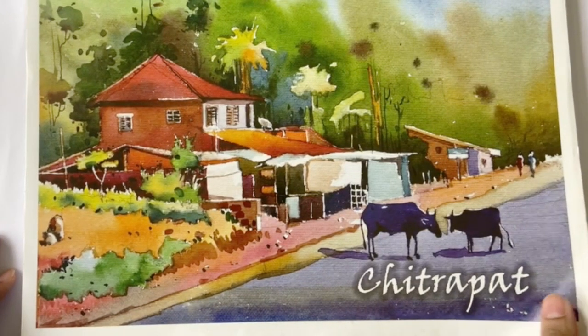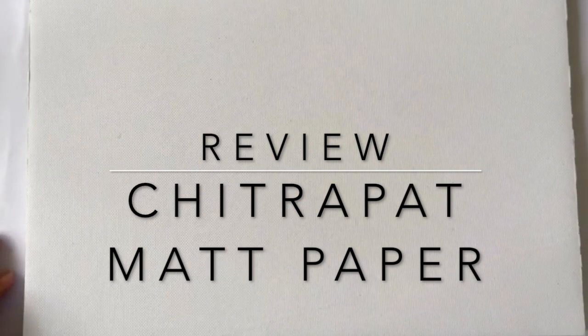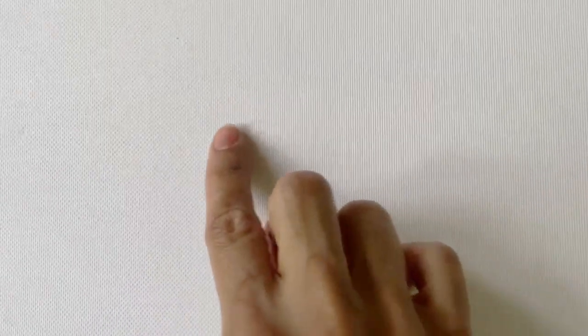Now let's move over to the matte paper, which again is made of 100% cotton fiber. Honestly, I've never seen a watercolour paper of this texture. When you look closely, there is a criss-cross weave almost like a cloth. However, the finish is much smoother than the rough paper. There are some tiny flecks and stains on the surface, and I'm just pointing this out if this is something that would bother you. Personally, I prefer my painting surface to be devoid of any marks and something like this would really irk me.